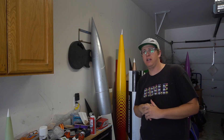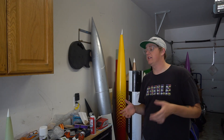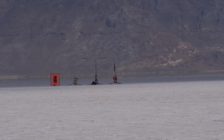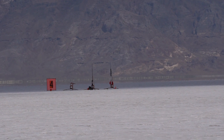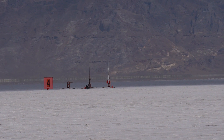It flew at LDRS 39 in Utah on an N2220 Dark Matter, and some people have been asking how it went so I thought I'd do a quick little video. This is for Boise, Idaho — Scratch Go Iris, N2220 Dark Matter.